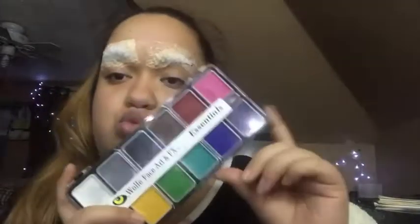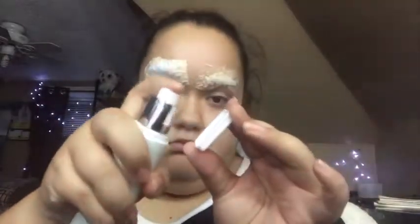Now we're gonna go into the Wolfy Face Art and FX Essentials palette. This is water, just saying. We're gonna take a beauty blender and wet it too. It took a lot of blending to do.